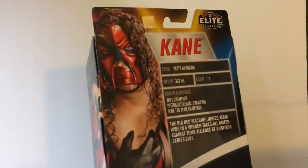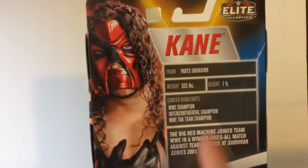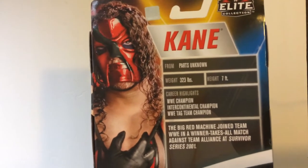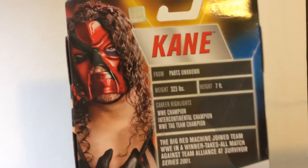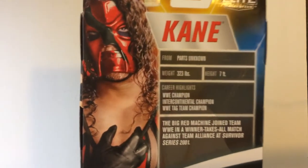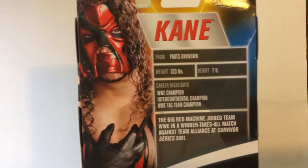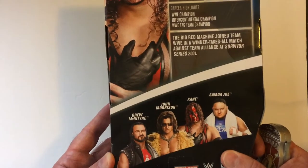So Kane is being inducted to the Hall of Fame at this WrestleMania this year. I have the stats back here from Parts Unknown — weighing 323, 7 foot, WWE Champion, Continental Champion, Tag Team Champion. I think he was also ECW's WWE Champion as well. He joined a Winner Takes All match against Team Alliance at Survivor Series 2001, and the other people were there in this series.